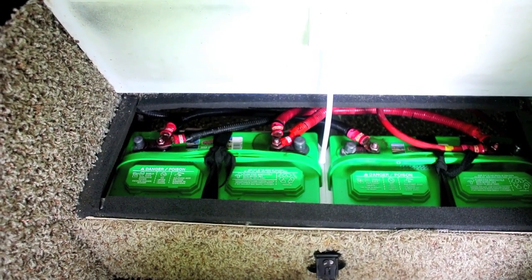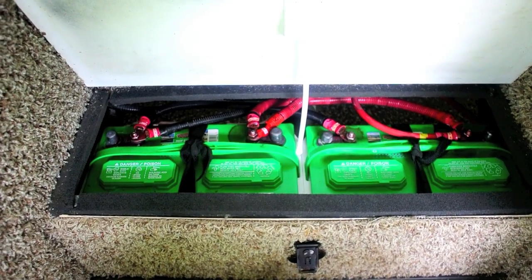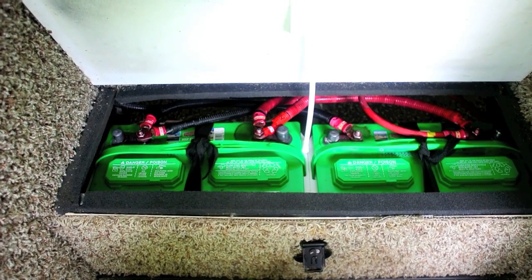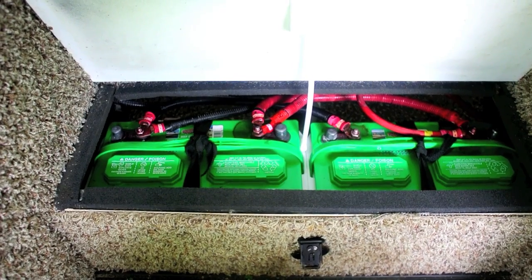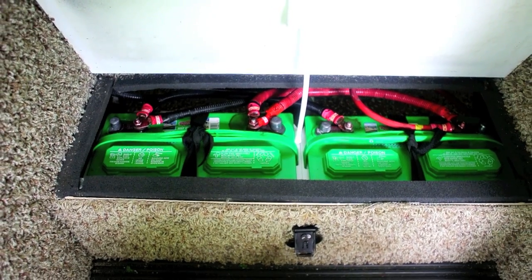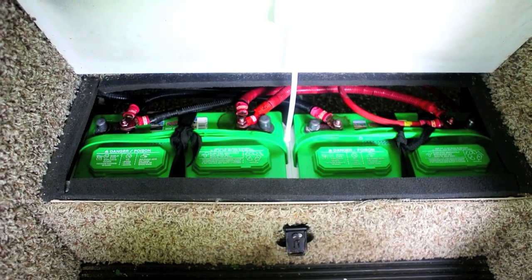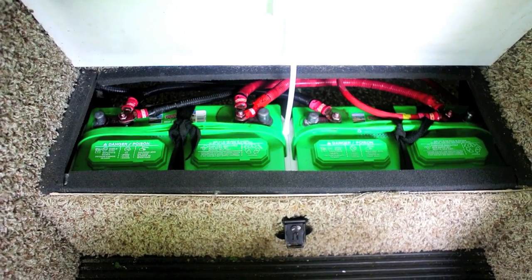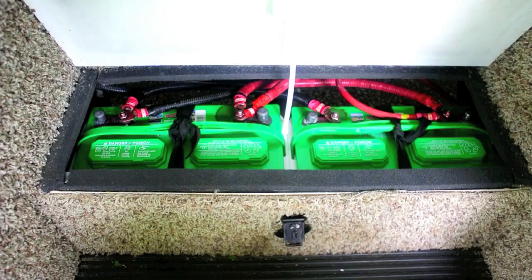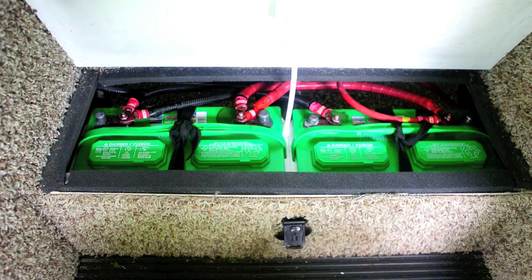While this really isn't a video on installing batteries, whenever you put batteries in parallel like this, you should always replace both batteries at the same time. You want batteries with the same chemistry and capacity — these are both group 27, lead acid chemistry, and both 600 CCA. If you put one new battery with one old battery, the capacities will differ, and one battery will discharge and charge faster than the other, dragging the whole bank down to the level of the weakest battery. So always replace both batteries at the same time.